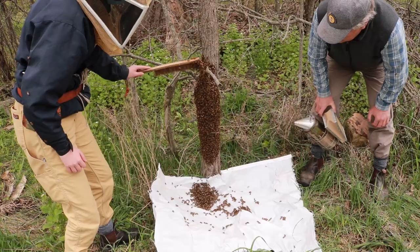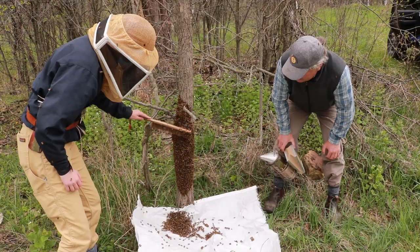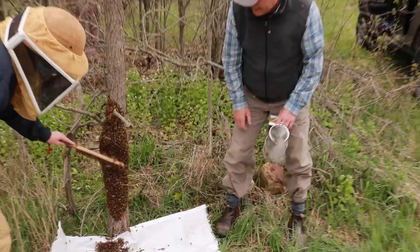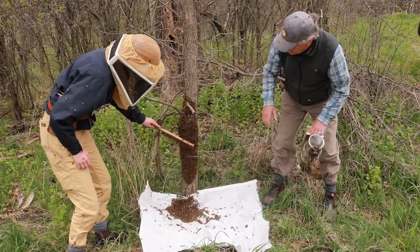I am going to be watching for the queen as you go. We clip our queen's wings. Sometimes they don't get clipped quite enough and a queen can fly. Or sometimes they try to swarm with the clipped queen and can't, and then they go with a virgin — they swarm with a virgin. So I would kind of like to know what is happening here.